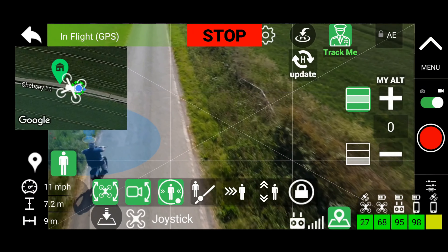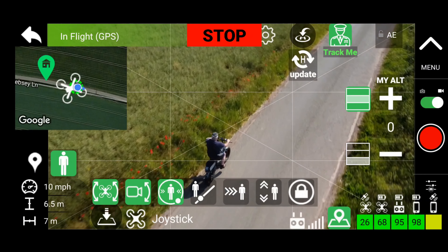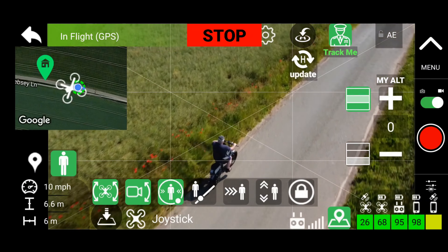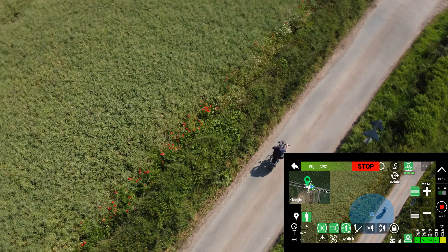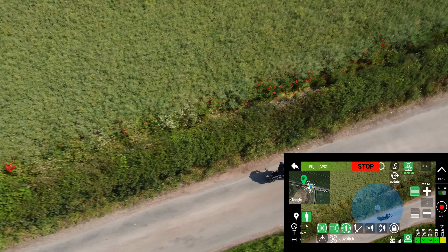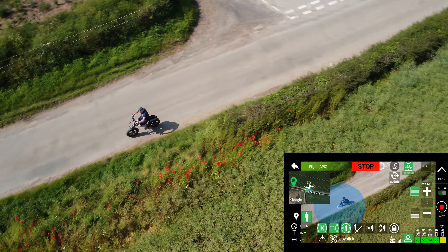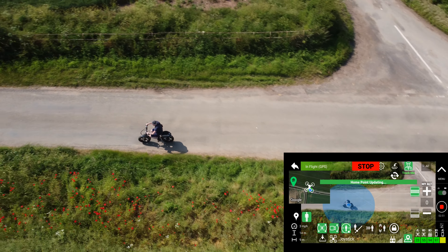Hello. Today we're going to be taking a look at the Maven Lite for Android app. I haven't been using this that much really — I only really use it for the follow me mode, so I thought I'd do a little more video on it. Now I've got the hang of it a bit better, so I'll show you what it does. Let's get it into the air.